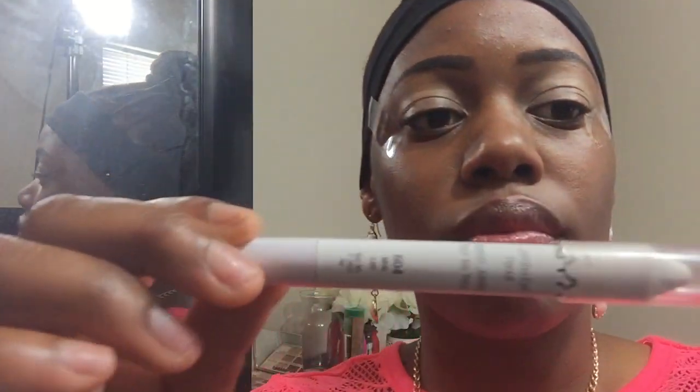I'm going to use my Neutrogena liquid lotion sunscreen — I don't go anywhere without it. Then I'm putting on this NYX eyeshadow base because I really want these colors to pop, applying it over both eyelids. I'm also using the NYX Jumbo Eye Pencil in Milk to go over the lid again, because I really want these colors to stand out.